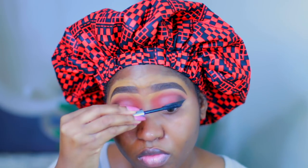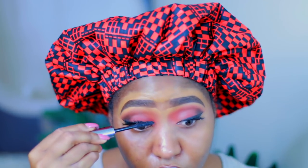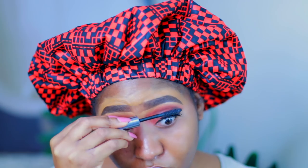Now I am going to use my mascara — I'm using the Benefit mascara. I am going to put on my lashes now and I am wearing the Ardell Double-Up eyelashes, and I'm also using the Duo eyelash glue. Now I'm just using the same mascara to blend my natural lashes and the false lashes together.